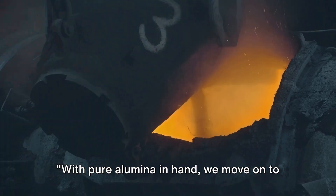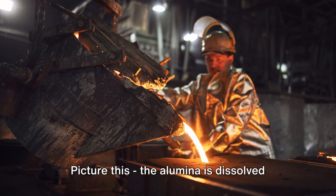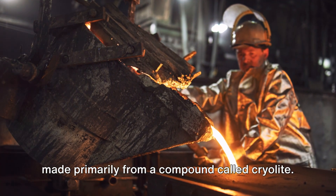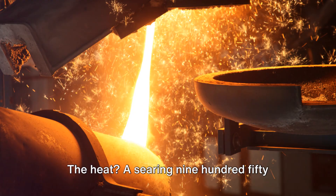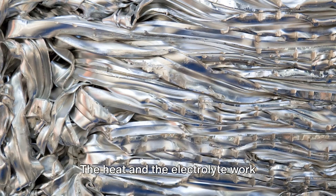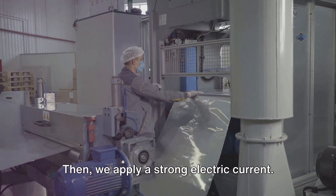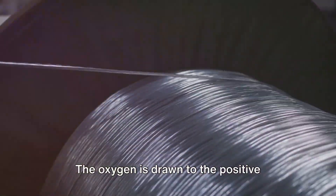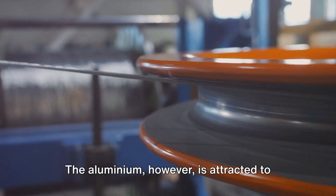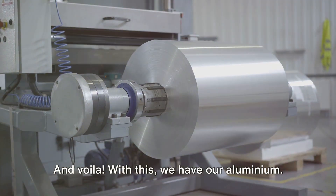With pure alumina in hand, we move on to the next stage, the Hall-Héroult Process. The alumina is dissolved in a molten electrolyte — a bath made primarily from a compound called cryolite — at a searing 950 degrees Celsius. The heat and the electrolyte work together to break down the alumina into its components: oxygen and aluminum. A strong electric current is then applied. The oxygen is drawn to the positive electrode, or anode, where it reacts and forms carbon dioxide. The aluminum is attracted to the negative electrode, or cathode, and collects at the bottom of the bath. And voilà, we have our aluminum.